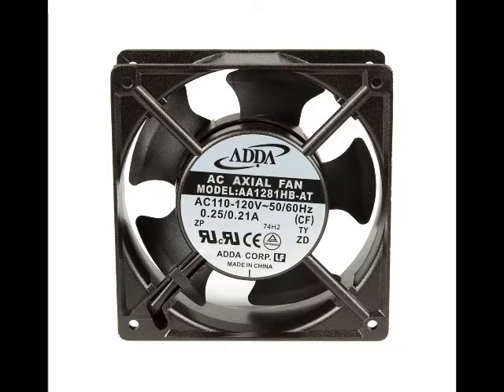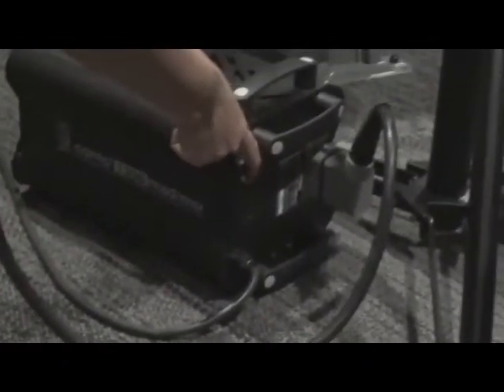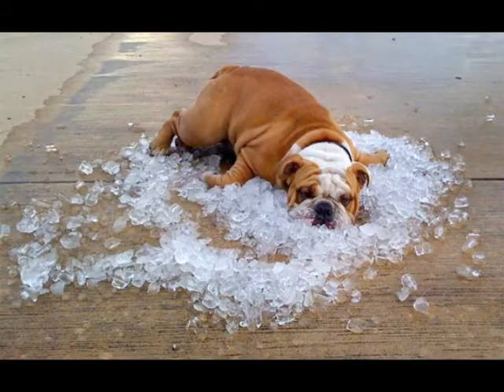Almost every single follow spot you will encounter will be equipped with a fan for cooling. It is not unusual for follow spots to be noisy as a result. So the first thing you will need to know whenever you use a follow spot is to always make sure the cooling fan is on. You will often then have to leave the fan on even after you stop using it, giving the instrument time to cool off.